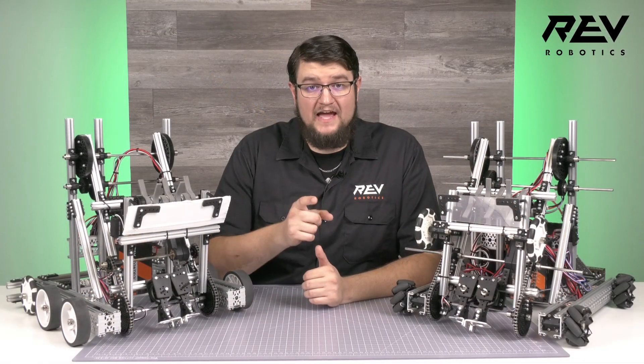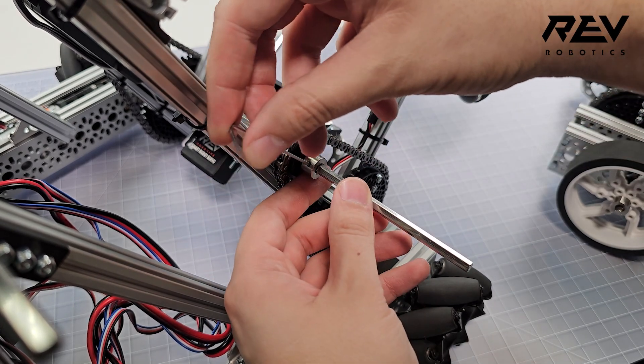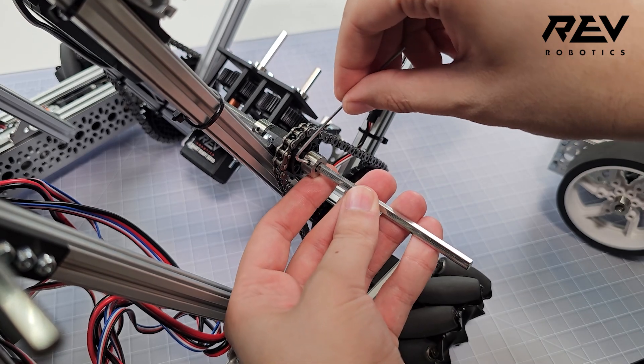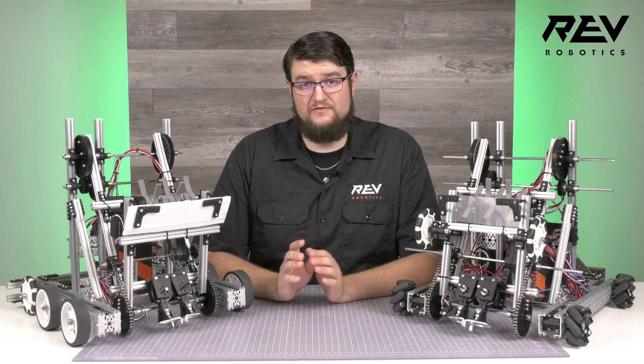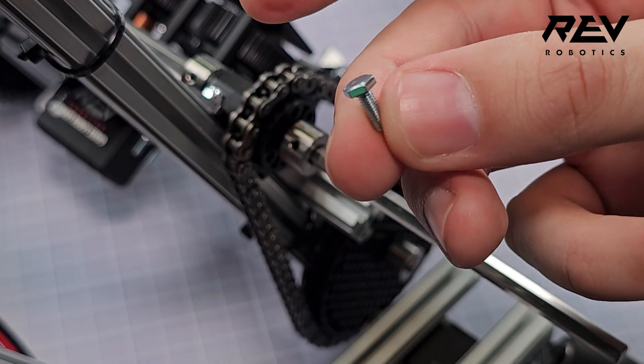Speaking of tightening, check your shaft collars. It can be a good idea to make sure these are much tighter than normal joints. You can even use a tiny amount of thread lock to make sure they don't go anywhere. If you have the room to access it and it doesn't interfere with your robot at all, you can also consider using a hex head screw to replace the set screw, which is especially good if you ever lose them.